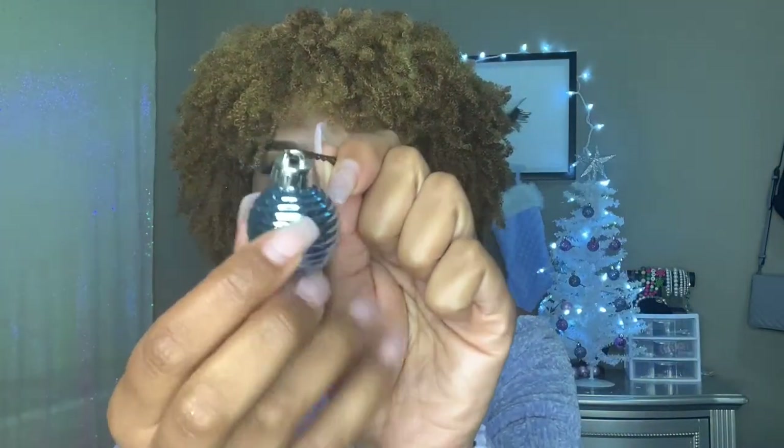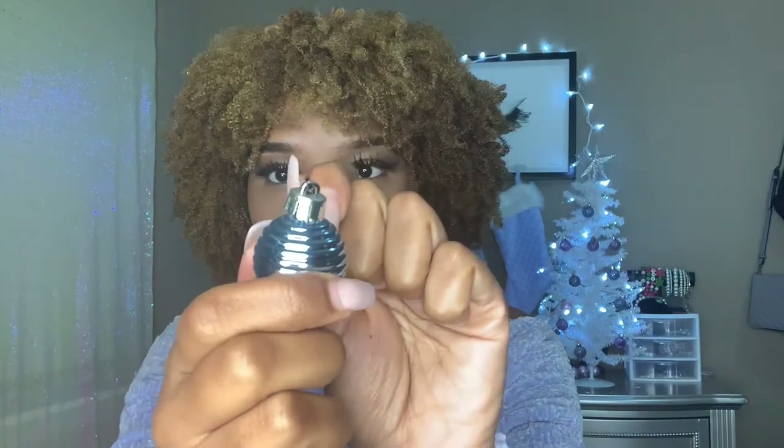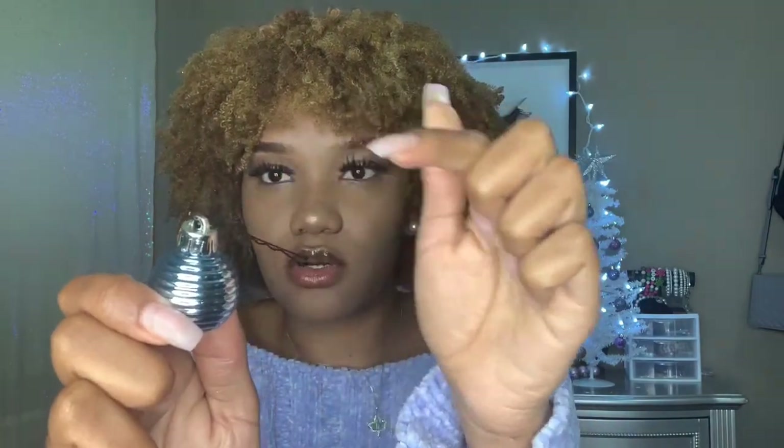Now that my makeup is done, I'm about to install the ornaments. To install them, I just put a bobby pin through the little section right there — you see that little hole — and I put the bobby pin through. And I'm just going to try to stick it in my hair. That was really simple!